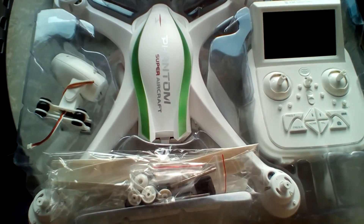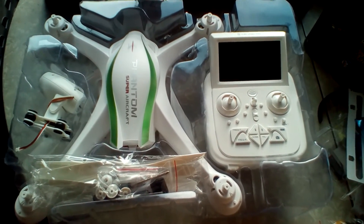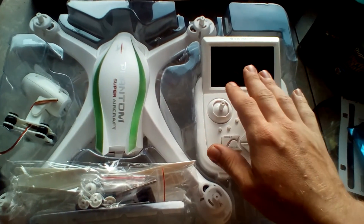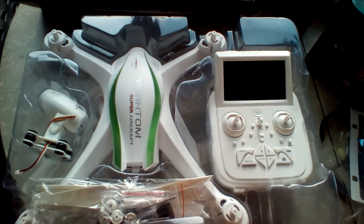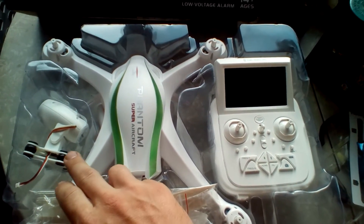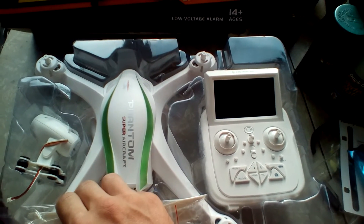J-Drone here, and this is the Phantom CX-35. This thing is pretty bad. It has your controller with all types of buttons on it, FPV. Your FPV camera has a nice dampening on it, hopefully no jello.